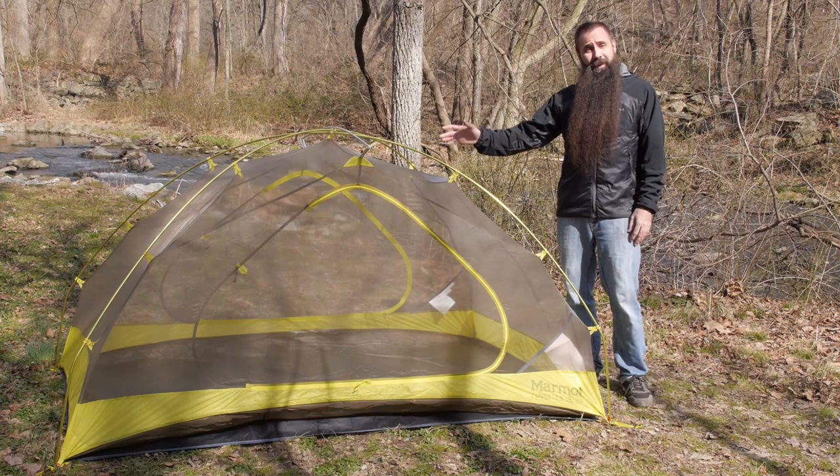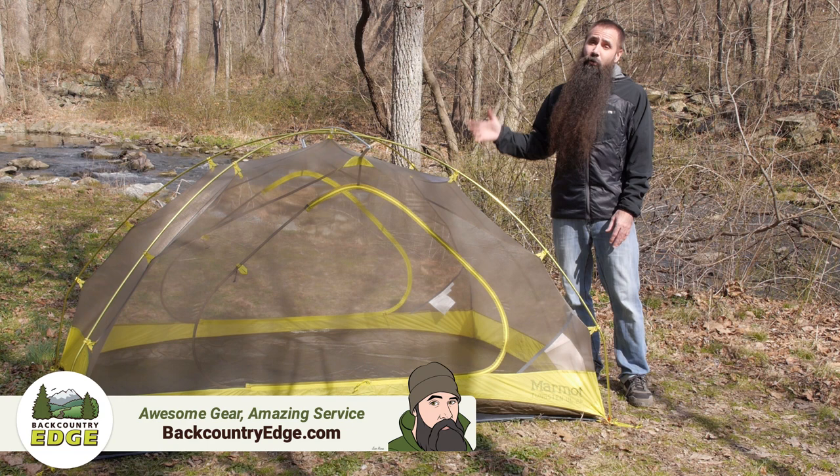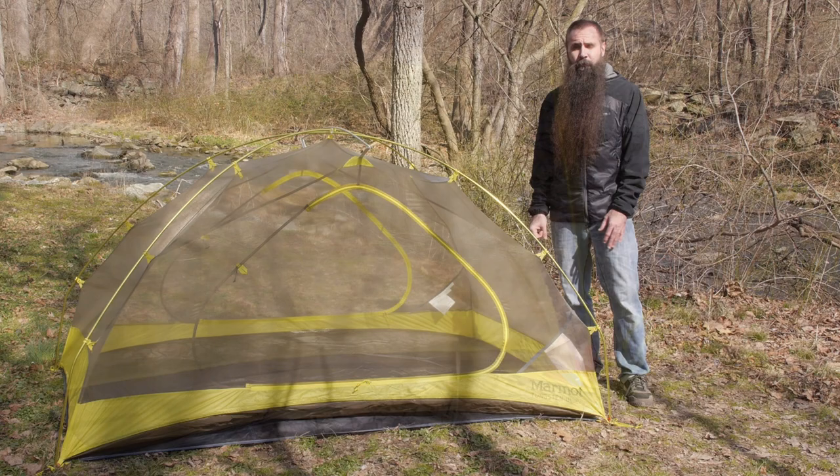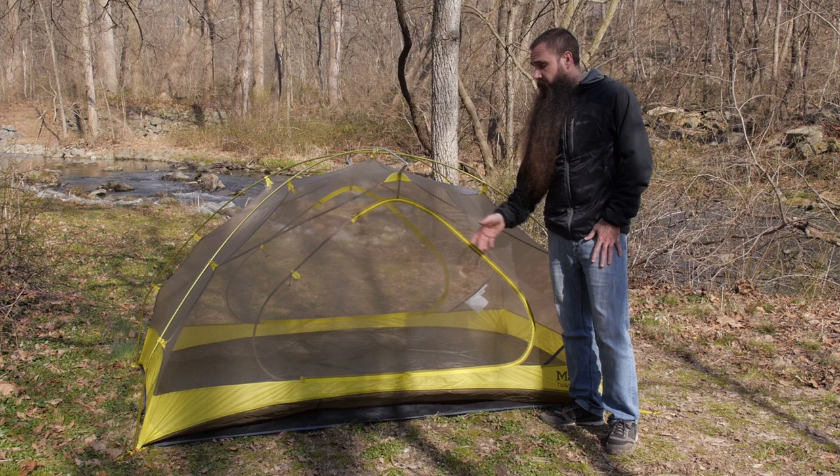With a compelling space-to-weight ratio, the Marmot Tungsten UL 2P tent has ample room and livability for up to two backpackers, but is also lightweight and packable enough to double as a spacious solo shelter. Let's take a closer look at its construction and features. Despite a trail weight of less than three pounds four ounces, the tent offers 32 square feet of internal space.